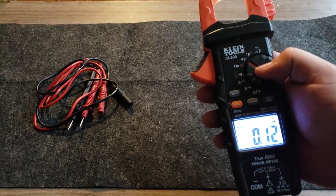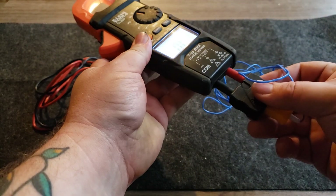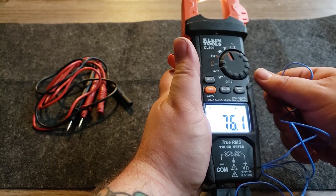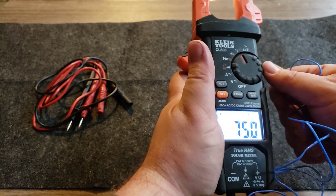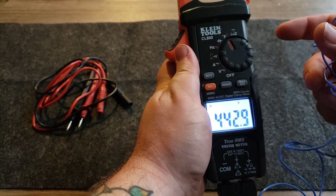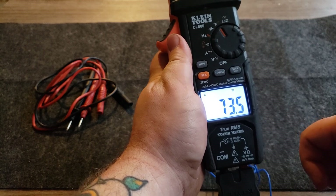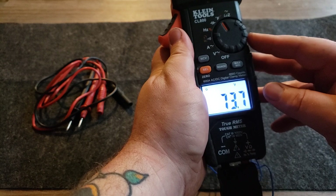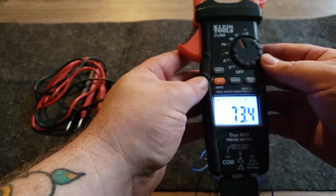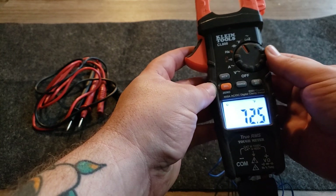Then there's the temperature setting, where you plug in a thermocouple probe. This cheapy thermocouple I'm using isn't great — I got it because I was desperate. It's reading about 72 degrees, which is pretty close to what my house is. You use this for ovens and refrigerators; Sub-Zero temperatures can be off a little bit and you need to verify and reset them.